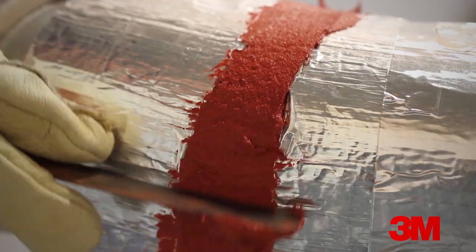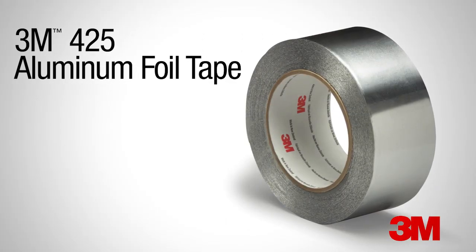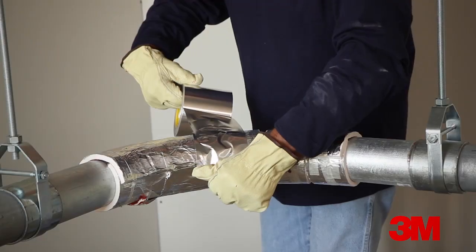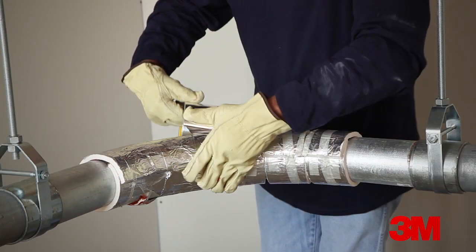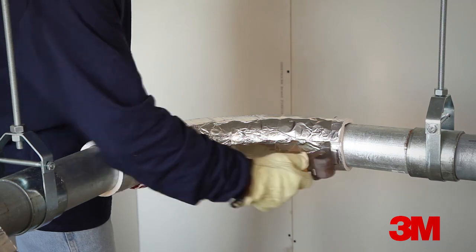Tool the sealant into the joint. After the sealant is applied and tooled into place, apply 3M aluminum foil tape 425 over the joints. Press the tape down firmly. A roller is a useful tool to ensure a good bond.